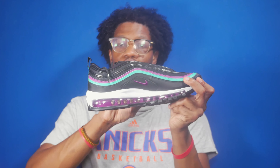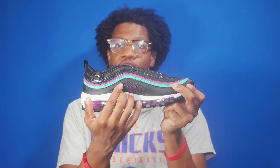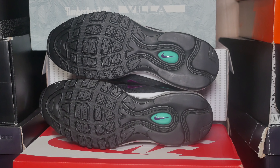The medial is identical to the lateral, so you've got the black, green, and purple overlay panels — these are synthetic — and you also have the black mesh panel with the purple Nike swoosh. The midsole is white with the fully exposed Nike Air Max unit, and you've got the black outsole with the green air bubble with the purple Nike swoosh.